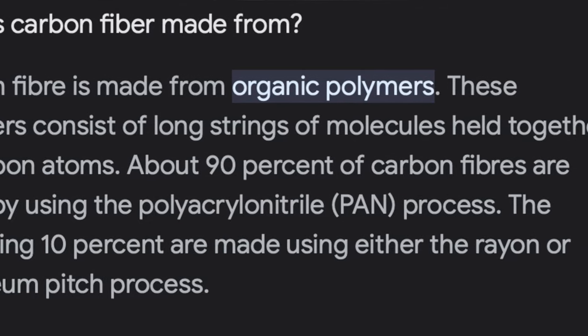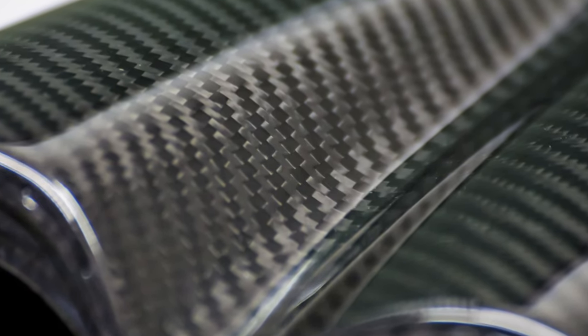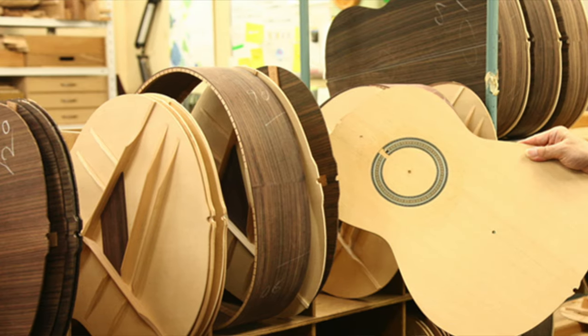Carbon fiber is a polymer often referred to as graphite fiber. It's an incredibly strong and lightweight material, and when compared to something like wood, it is much stronger and more resilient to the elements. So for a guitar, it seems like it'd be a pretty good choice as opposed to wood, which expands and shrinks and bends with changes in its immediate environment.